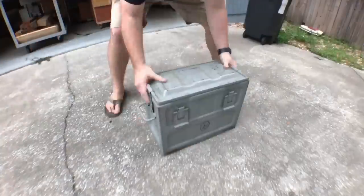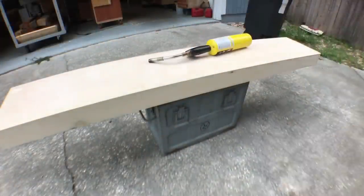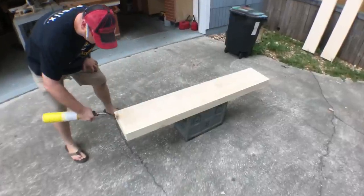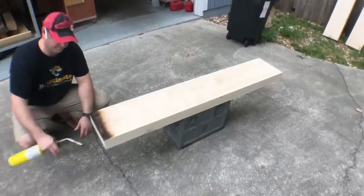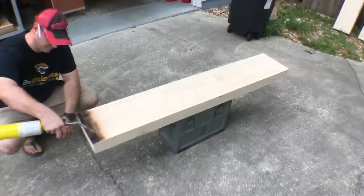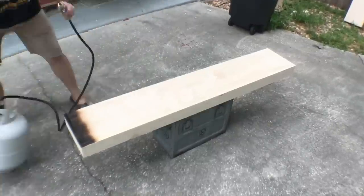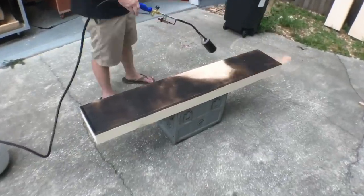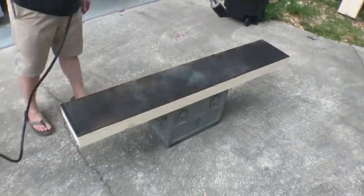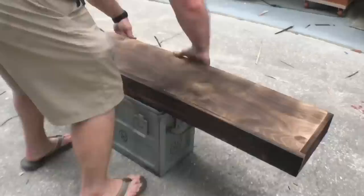My client gave me creative control — he wanted it rustic and dark. He didn't specify a stain, so I decided to torch it. As I started the process I realized it was going to take forever, so I decided to bring out the big guns — a large propane torch — and it worked extremely well.